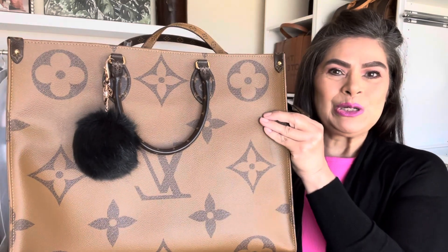Hi and welcome back to my channel. Today I will be answering a question that someone left in my comments about whether this strap that I purchased is causing wear and tear to my Louis Vuitton On The Go. I will provide a review update, so if you're interested just keep watching.